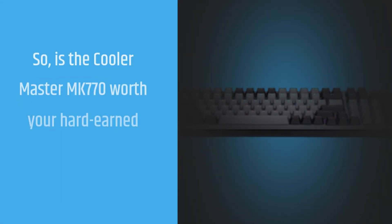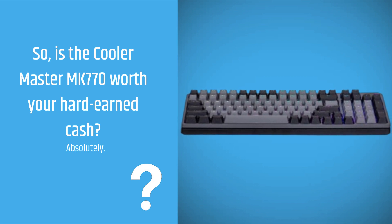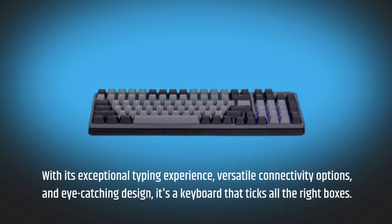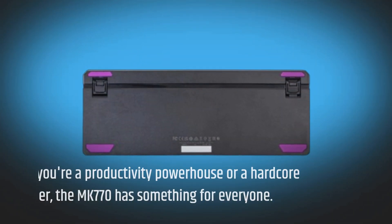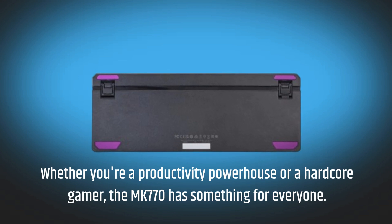So, is the Cooler Master MK770 worth your hard-earned cash? Absolutely. With its exceptional typing experience, versatile connectivity options, and eye-catching design, it's a keyboard that ticks all the right boxes. Whether you're a productivity powerhouse or a hardcore gamer, the MK770 has something for everyone.